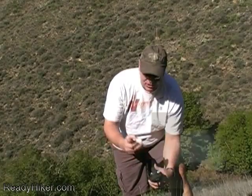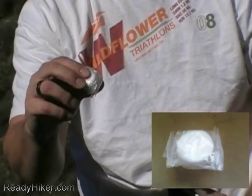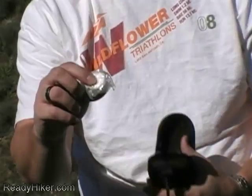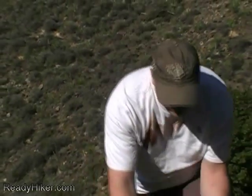Next I have a roll of one-inch gauze. You can use this for lacerations to your fingers or arms. It's not very wide so there's not a whole lot here, but in an emergency it's going to work out really well.